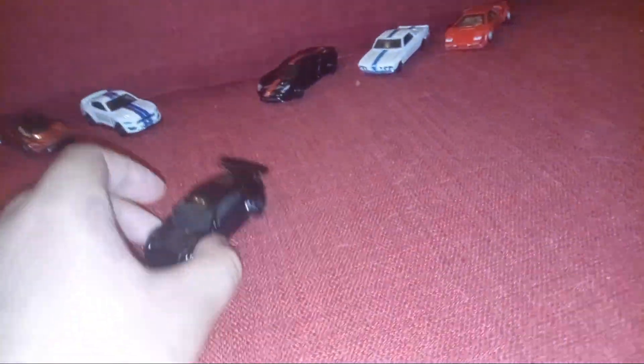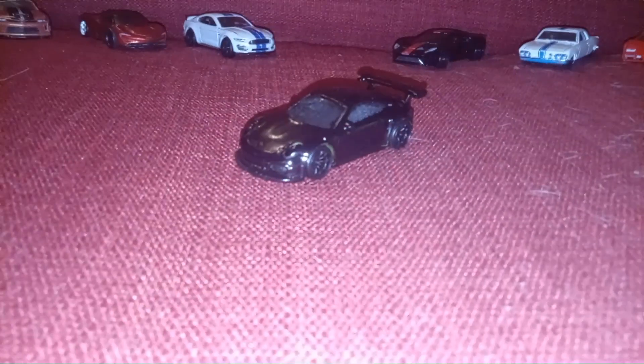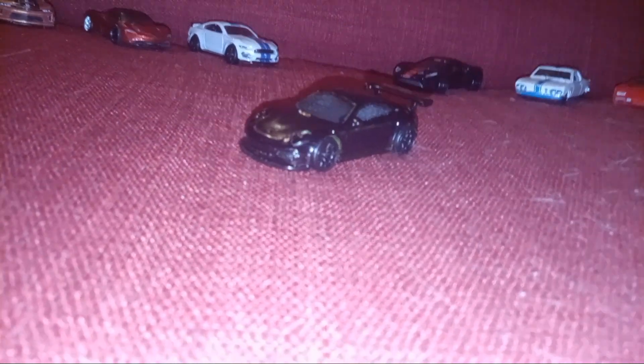Hey guys, welcome to Not Feel. This is my new series — Zachary Horn Garage.